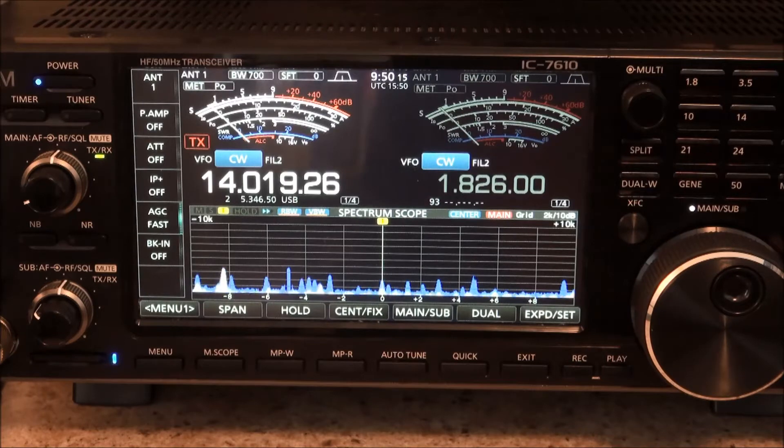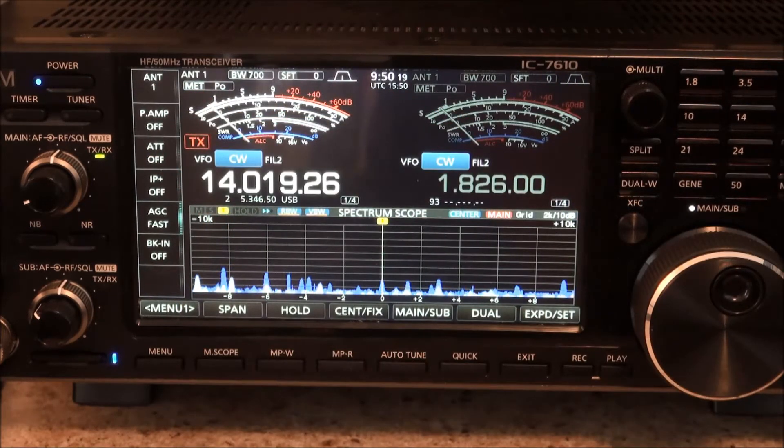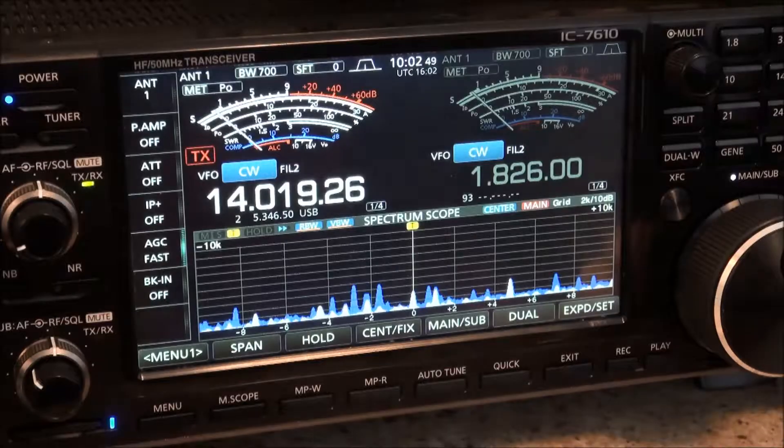However, ICOM has given us an alternative to using the power button. Thanks to Kent Eichstead — and I hope I'm pronouncing that correctly — we can now look at what that option is, so we don't have to use the power button for the screen capture. In order to use this alternative you have to have an external keyboard hooked up. Get one of those installed and then you'll be all set.